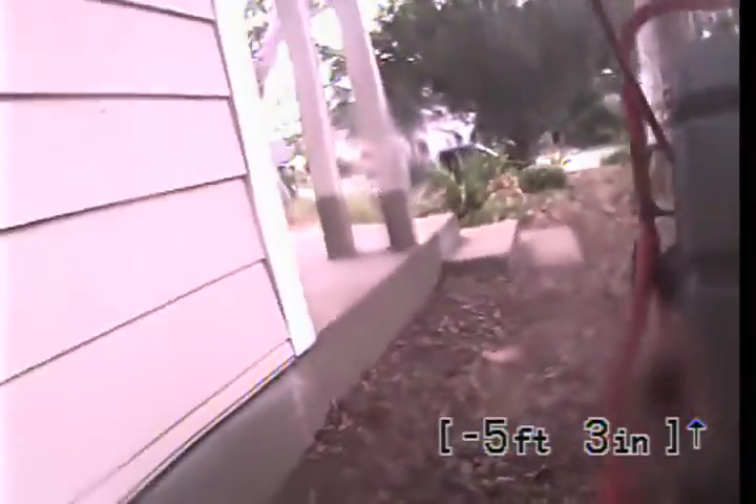And you can see here we're at the front of the house — this is the access point we went through. This is going to go ahead and end the recording session at 1895 East Orange Grove. Today's date is the 7th of March, 2018.